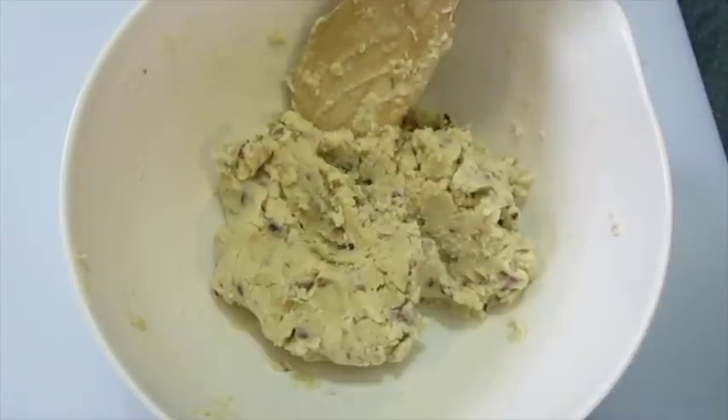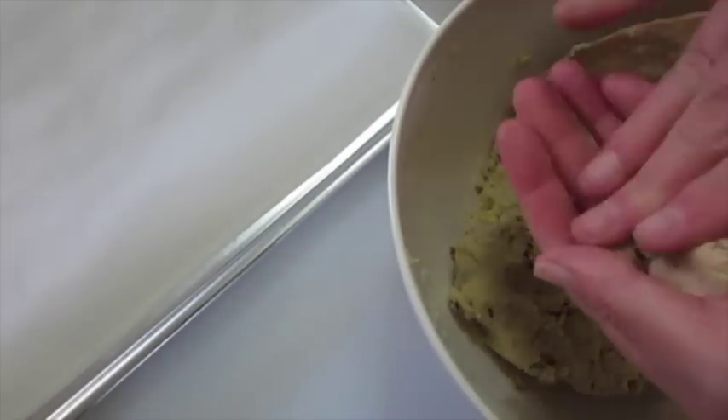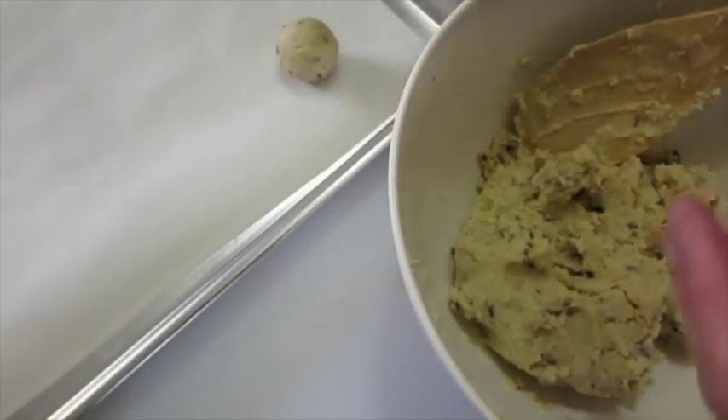You're going to work a little bit at a time until you get all your flour worked in. When your dough starts looking like this, you're going to get your cookie sheet out. I've got mine lined with parchment paper. I'm going to take a couple of tablespoons of dough and lay it over here on our lined parchment paper.